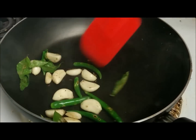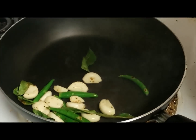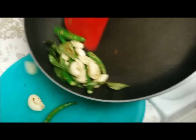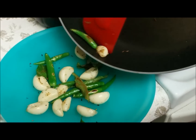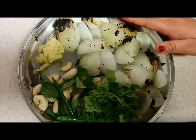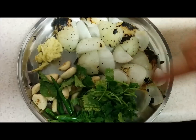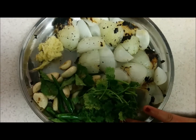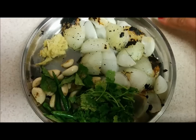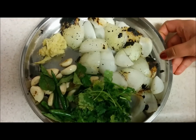Now all these things are nicely roasted. I am going to make a paste using the roasted onions, garlic, curry leaves, and green chilies, along with around half a cup of coriander leaves and one inch of ginger. I will grind all these into a fine paste and then start with the gravy.